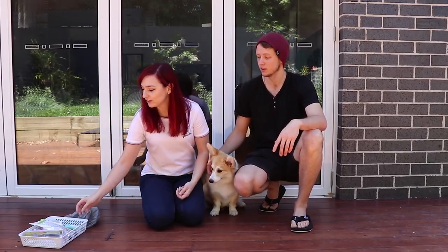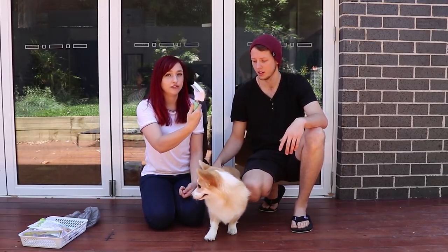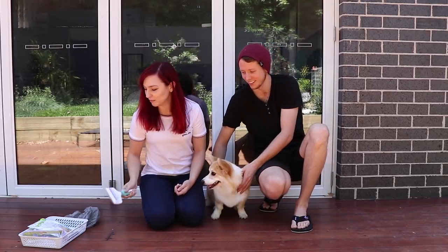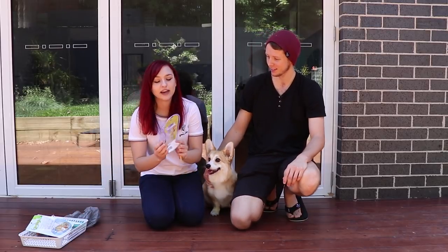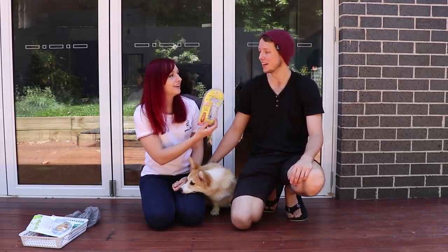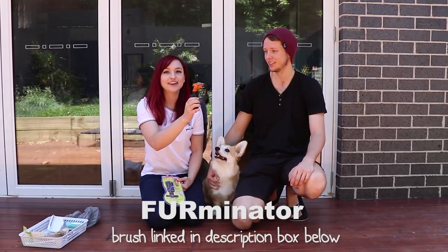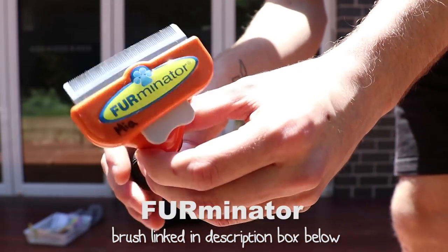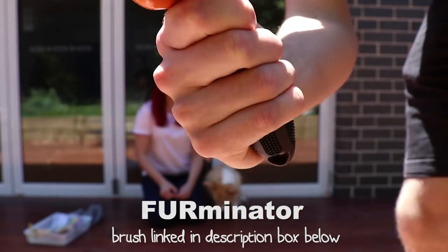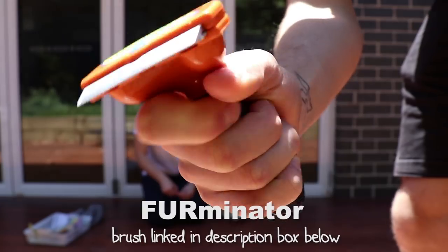It looks really cool too. So first of all I want to show you this brush. This was Mia's old brush, so if you want some perspective — it has bad memories. This is the packaging of the new brush. It's called the Furminator. And this is it right here. It's even got a little clicky button on the back so you can push the hair out. That's the sort of thing. So that's the Furminator.